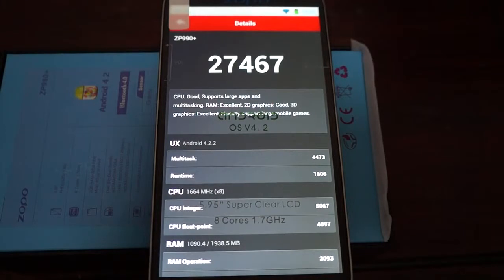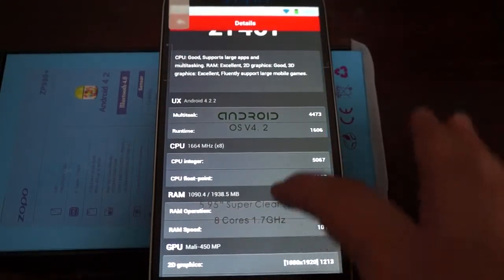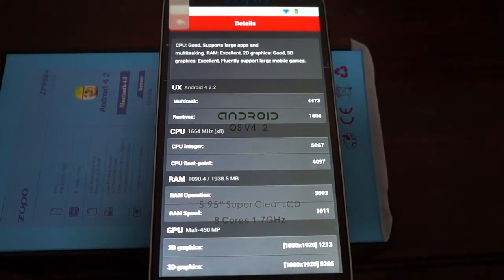It's running Android 4.2.2 with a 1.7 GHz octa-core, or 8-core, CPU. It has 2GB DDR3 RAM and a Mali-450 GPU.